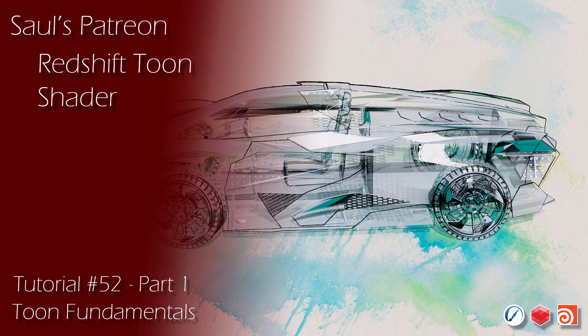These tools are a blast to use, and I think Redshift users will really enjoy experimenting with them. Thanks again guys for all the support on YouTube and Patreon. Have a great week.